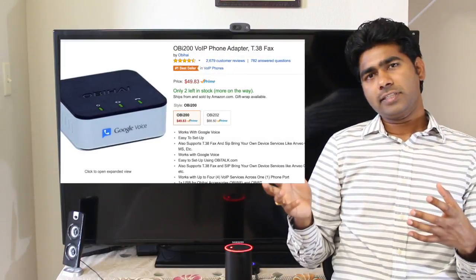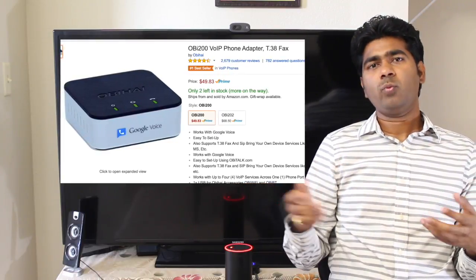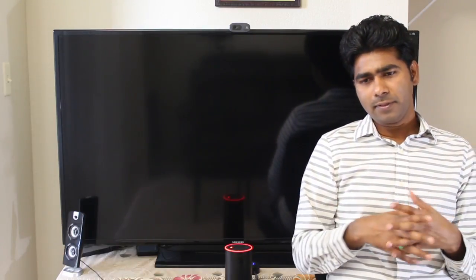The next one I have is an Obitalk phone adapter, which is connected to my landline and to my Google Voice account. This is also controlled through Raspberry Pi. So that's pretty much my setup.